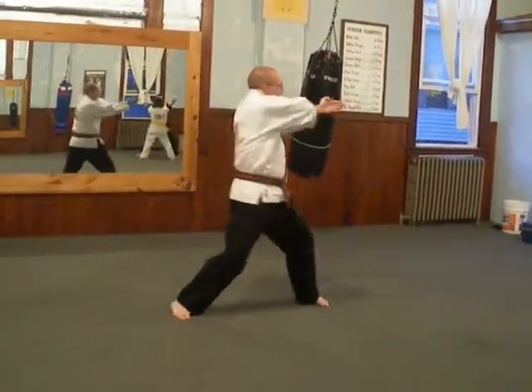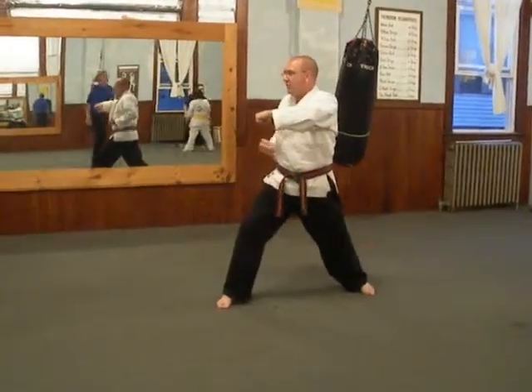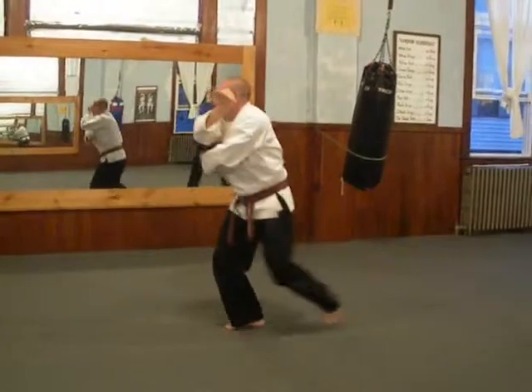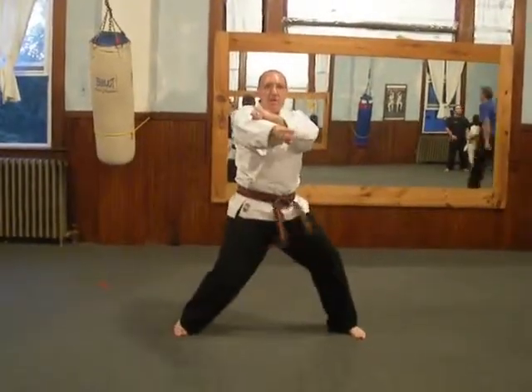Backhand. Elbow. Down, bottom. Hover. Step. Hover. Pud. Down, miss him.